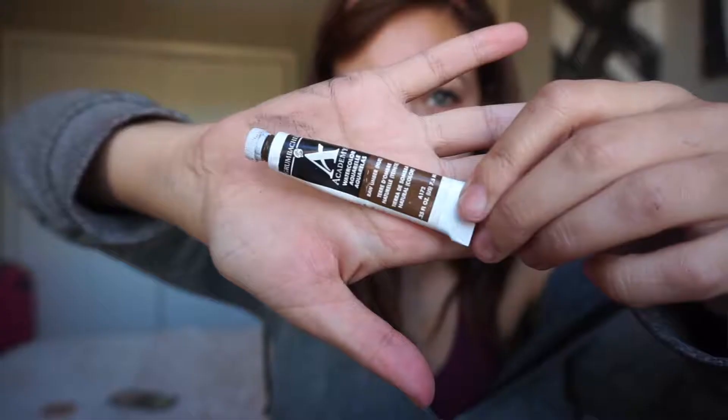The first thing you're gonna need is some type of paint that's safe for your face. When I researched this I came across watercolor paint, or if it's around Halloween you can go to Party City or a Halloween store and buy brown cream paint. Don't use acrylic paint or oil-based paint on your face — it's not good for your skin.